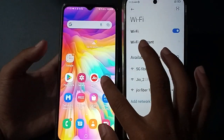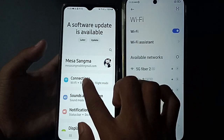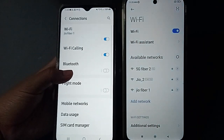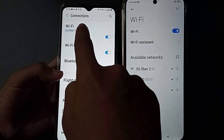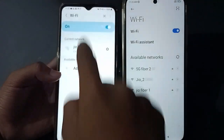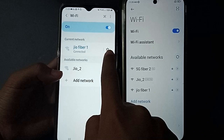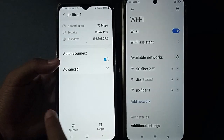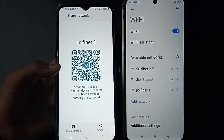You also have to go to Settings, then click on Connection, then click on Wi-Fi. You can find your settings here, and you can see a QR code — just click it.